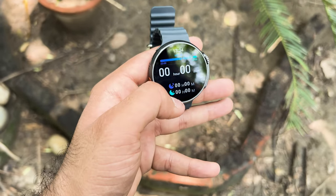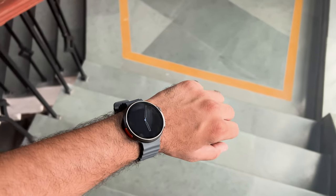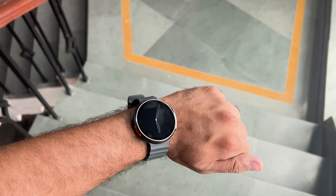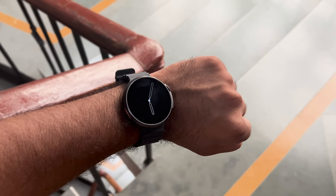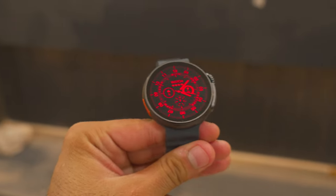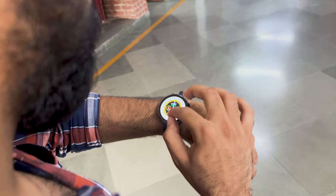This watch is enabled with wireless charging and has a battery backup of six hours without always-on display. When always-on display is enabled, the watch gave me a battery backup of only three hours. I would suggest avoiding the always-on display feature if you need the watch to last at least throughout your college or office hours.